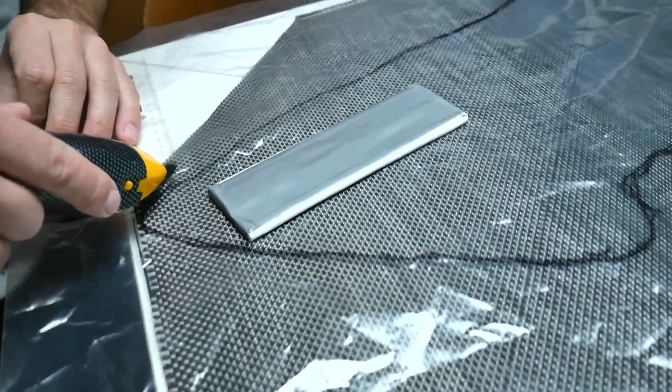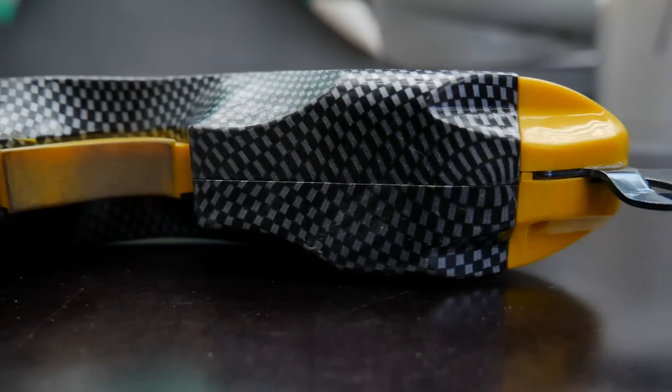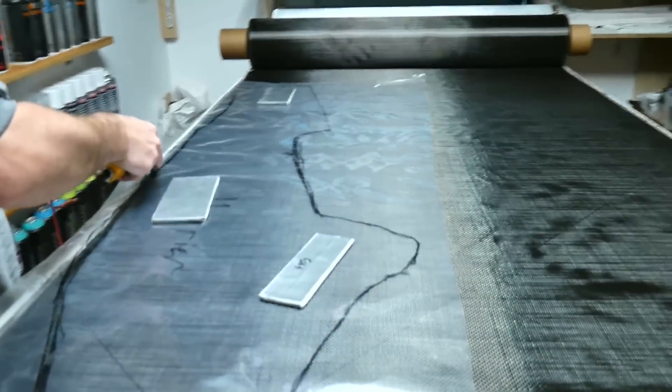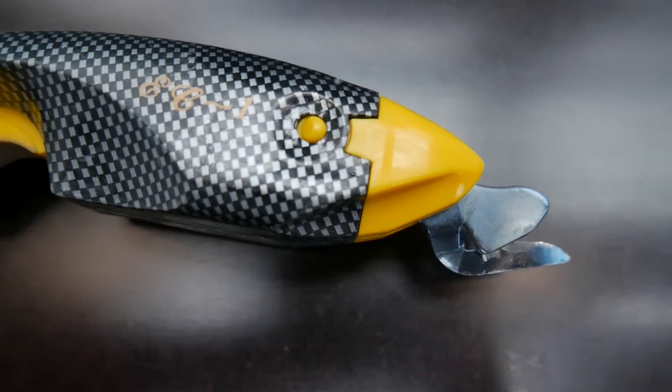For cutting the carbon and glass fiber cloths, I am using an electric cutter which has a special micro-toothed blade that cuts through the fibers like butter and allows very easy curved cutting.